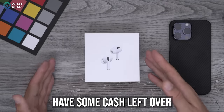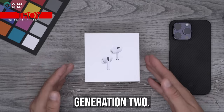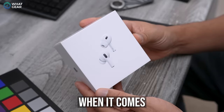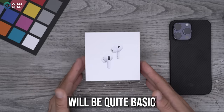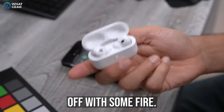If you're lucky enough to have some cash left over after buying an iPhone and you've just got yourself the Apple AirPods Pro Generation 2, here are some tips and tricks to get you started and some important stuff you need to know when using these on a daily basis. Some tips will be quite basic and some will be hidden and quite advanced. Let's start this one off with some fire.